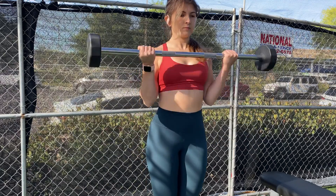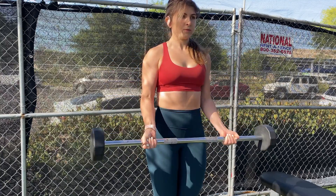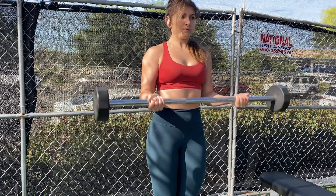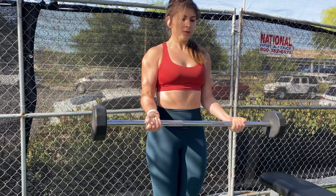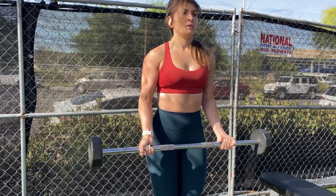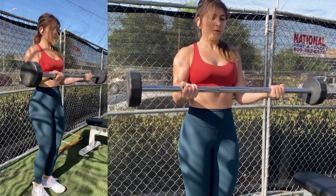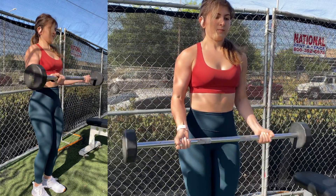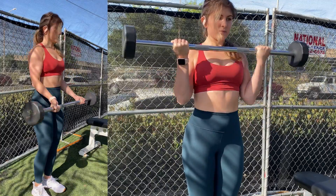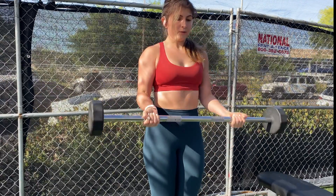Standing bicep curls — I use a barbell with these. Frankly, I think I had a little bit too much movement in my body for these, but this was around my third set. You really don't want to have a lot of momentum until maybe your last few reps. Elbows are into your side — I focus on keeping my biceps and elbows tucked in. As I curl up, I feel a contraction and lower nice and slow.